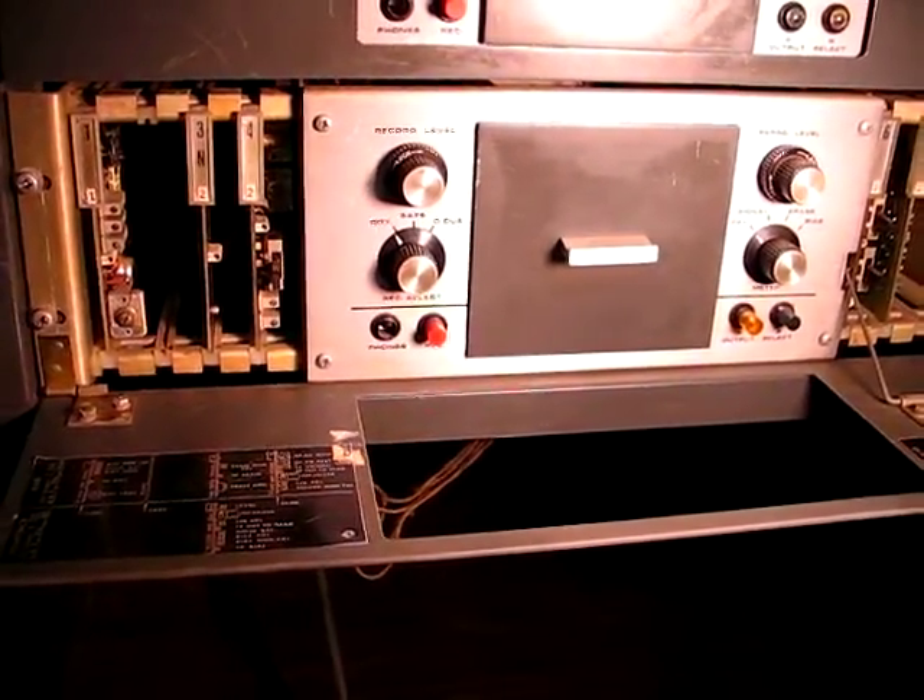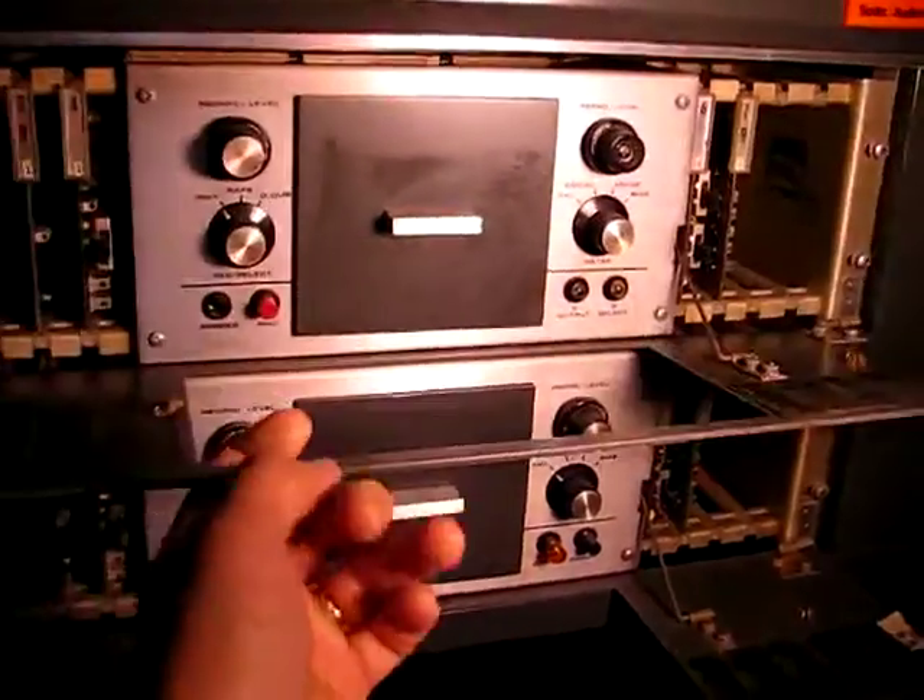I haven't figured out what all the cards are yet, but they're all there for both of them.